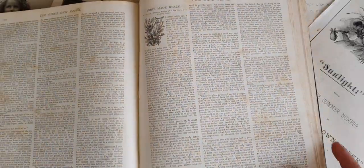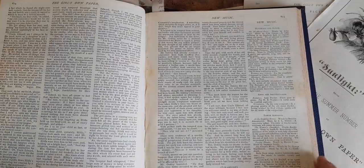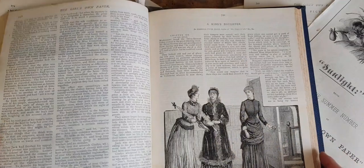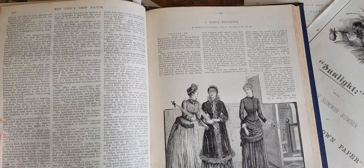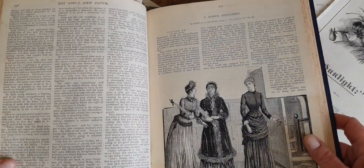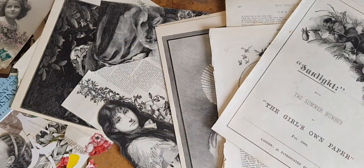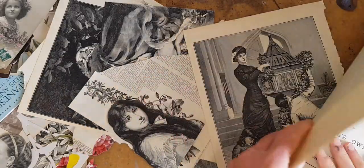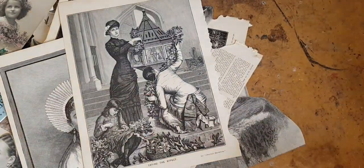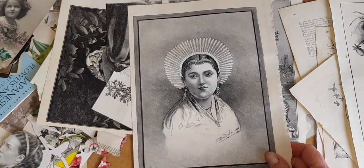I keep a saved search for the Girl's Own on eBay. That means if somebody sells one, I get a notification in my email that lets me know and I can go over and have a look. They're usually pricey, but once in a while I get one in my price range and I use them a lot. Fussy cutting these images, which I'm going to do here and here, is going to take yonks, so I'm going to do that off screen.